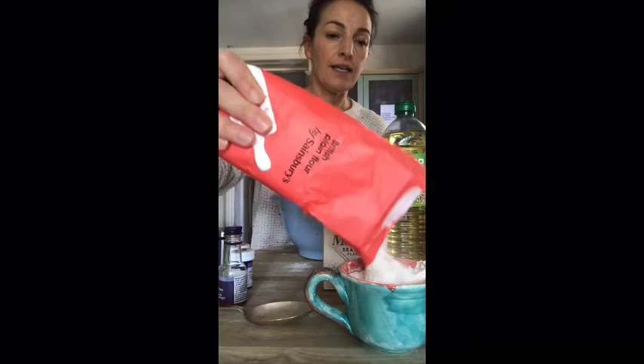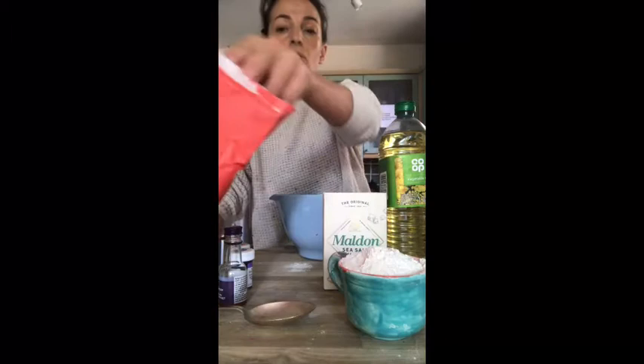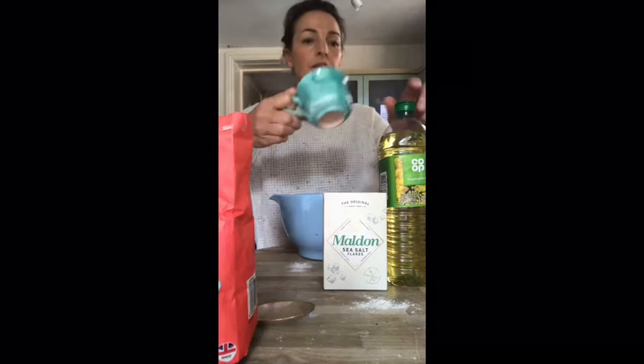I'm going to pour my salt in — that's one cup of salt. Then we're going to need two cups of flour. Here's my first cup, nice and full — pour my flour in. And then I need one more cup of flour. I'm going to fill it all the way to the top and measure all the ingredients out. And that's our second cup of flour.